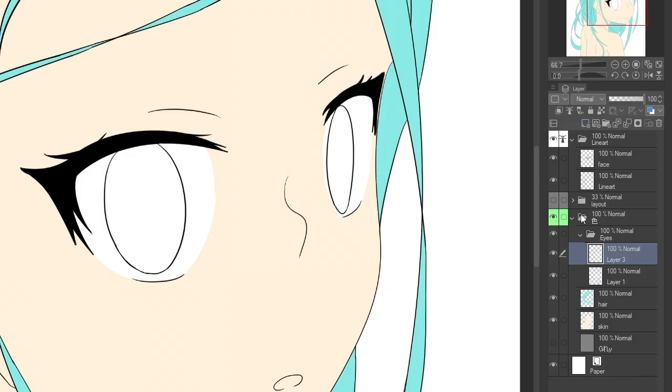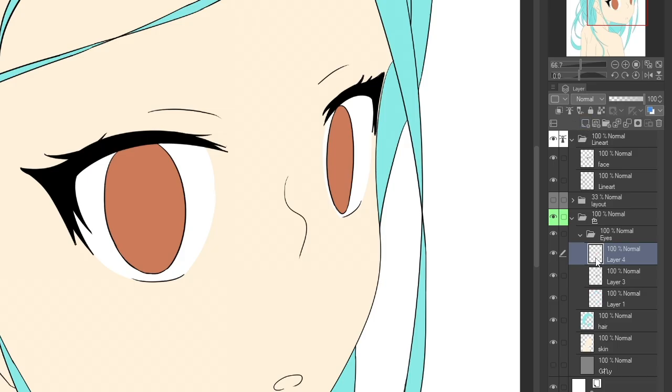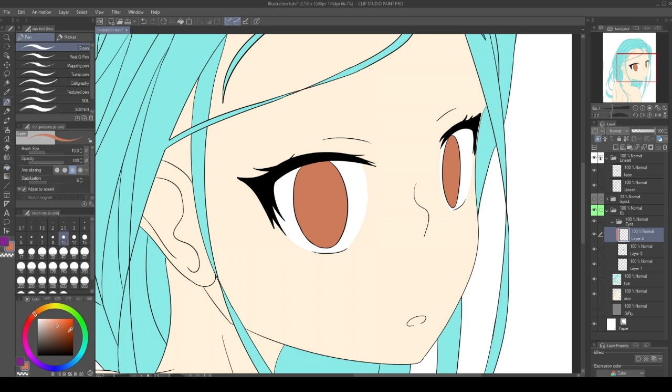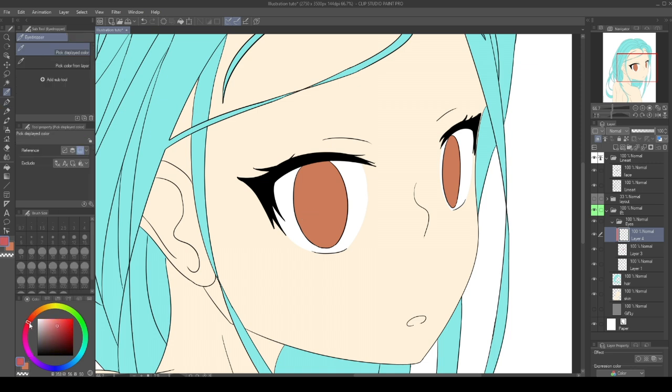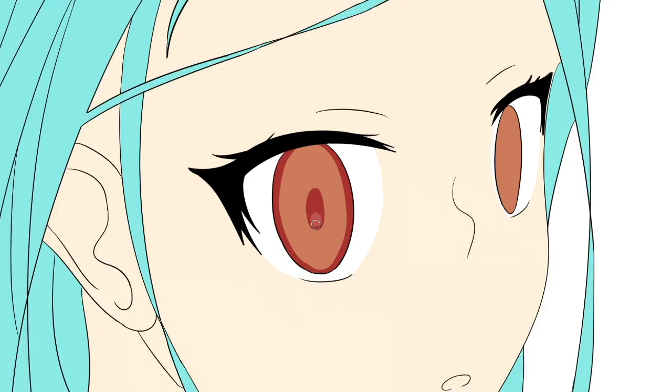Now create another layer and fill the iris with a base color of your choice. Create another layer and select Clip to layer below, so that anything we draw here will remain inside the space filled on the iris layer. With a darker and more saturated shade, we draw the outlines and an ellipse in the center with a slightly light dot in the lower part of the pupil.